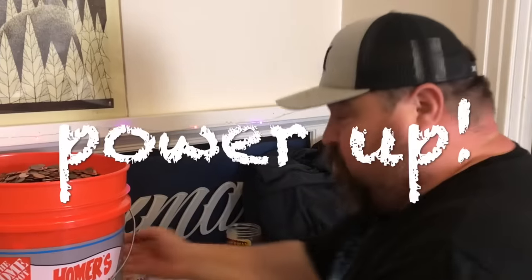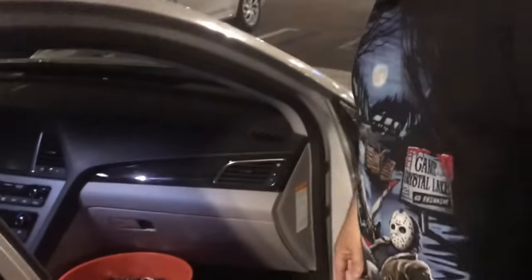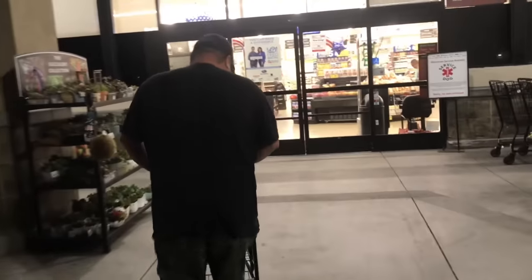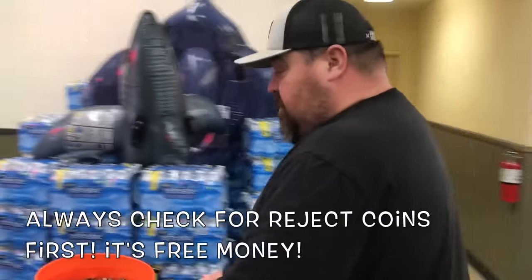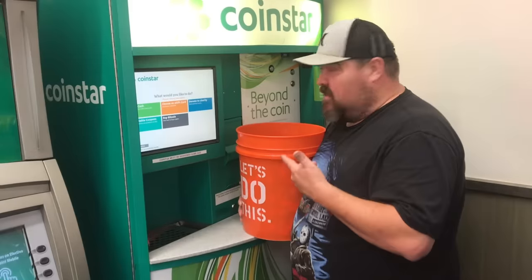We are here - I got the bucket in the car, I don't know how I did it, but now I gotta get it out of the car. Alright, got it, let's go! First thing we're gonna do is check it - it doesn't look like there's anything in there today.